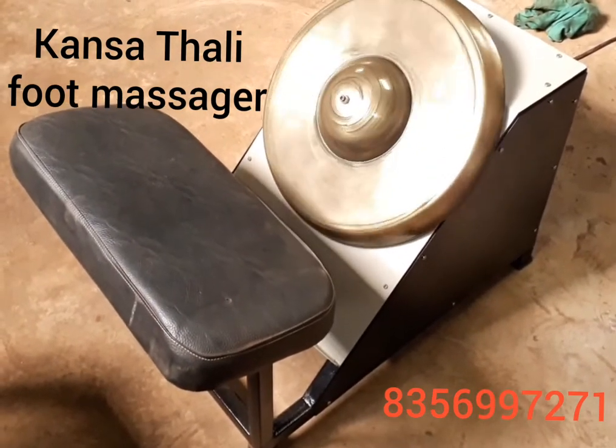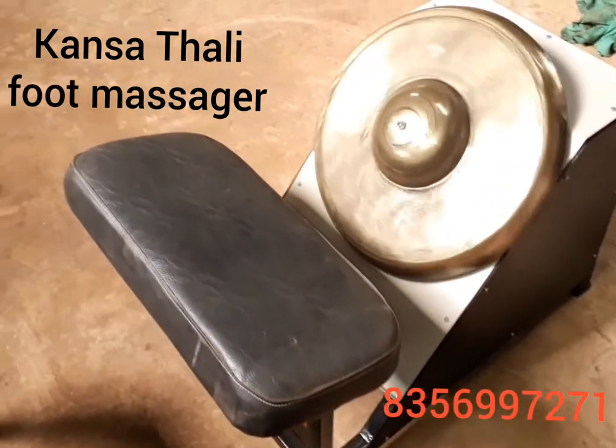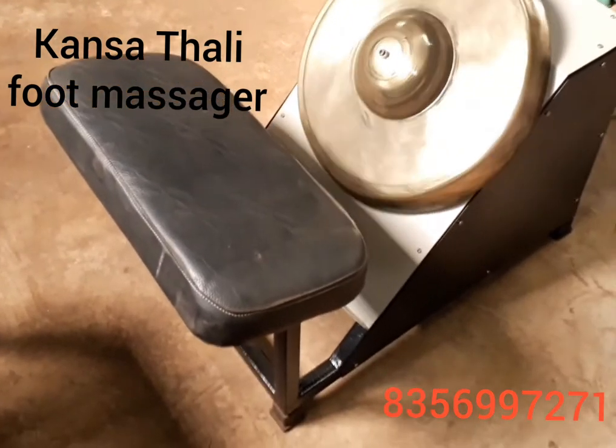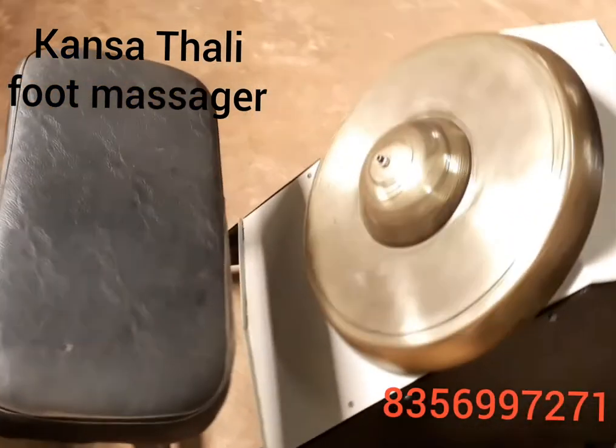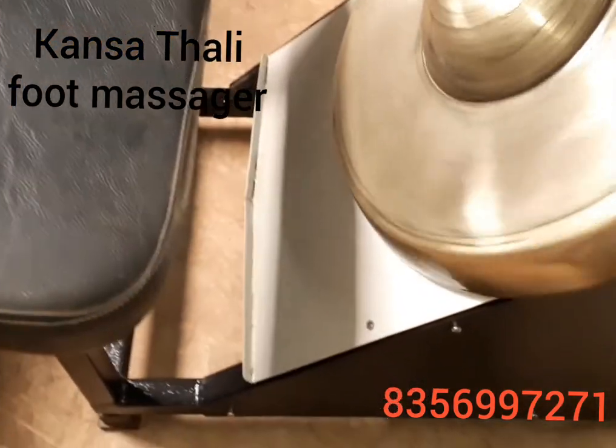Hello friend, this is a Kansathali food massager which is used for reducing stress, improving blood circulation, healing the cracks in the feet, promoting sleep, and improving digestion.